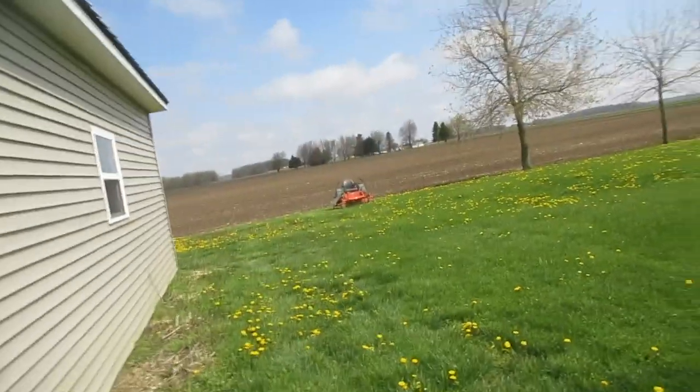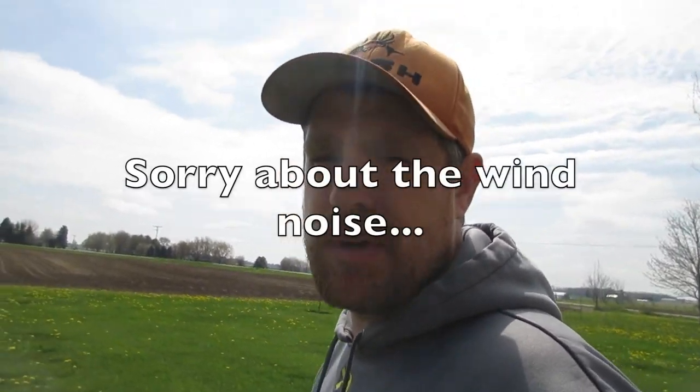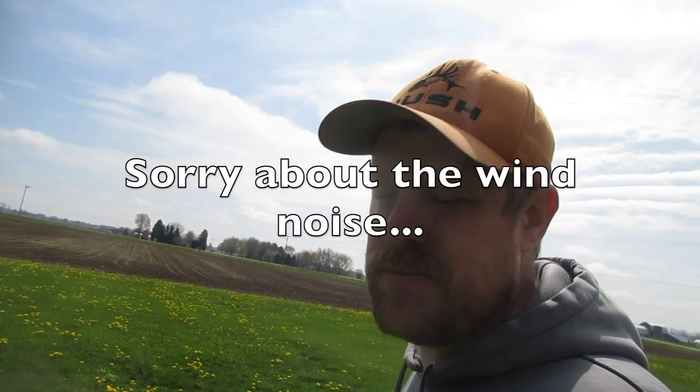Alright guys, welcome to the video today. We have a little bit of a situation — the lawnmower quit. It broke down right out in the middle of the yard, and I believe the hydrostatic belt broke. So we're going to try to see if we can fix that.